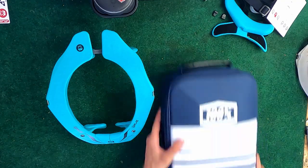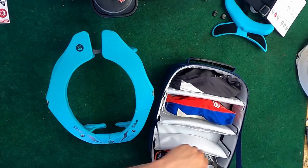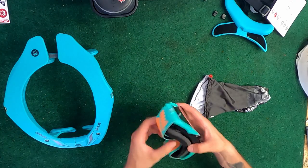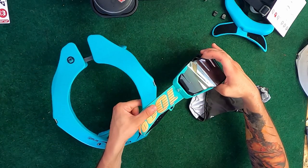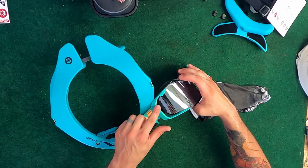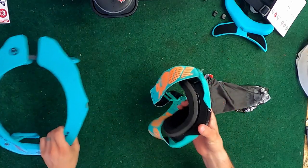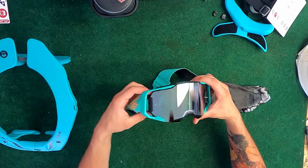Let me go grab my goggles that I was talking about in my other video. Here are my goggles — I did get the all new Armega goggles by 100%. The colors are pretty similar, this one's a little bit lighter than this one, but they do look really really cool.